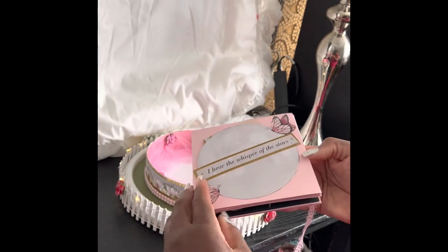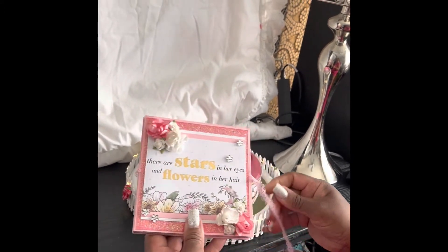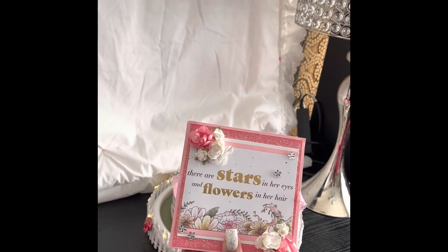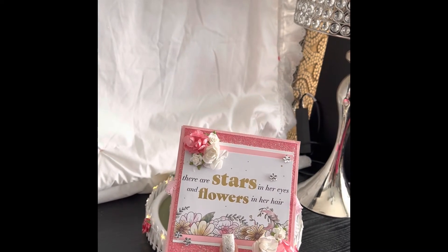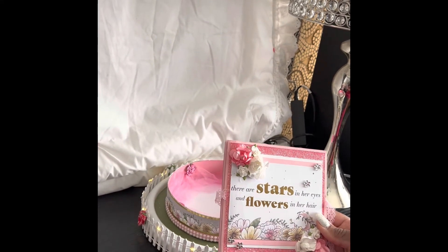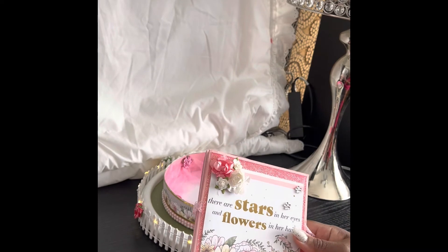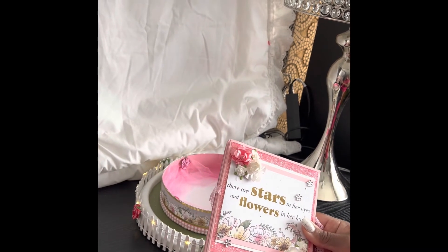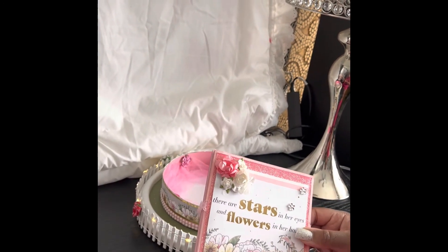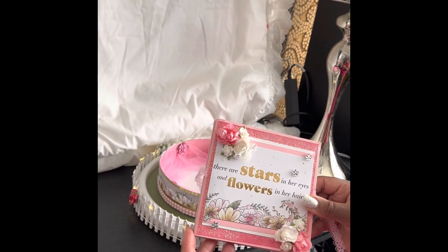That's it for this project — this is Monica from Uniquely for You Crafts. If you like this, please hit the like button and subscribe. I did have to hand-cut this and made a pattern for it, so the level of difficulty I'd label about an eight — you really have to take your time. If you want the dimensions, you can contact me at mmr4117@gmail.com.